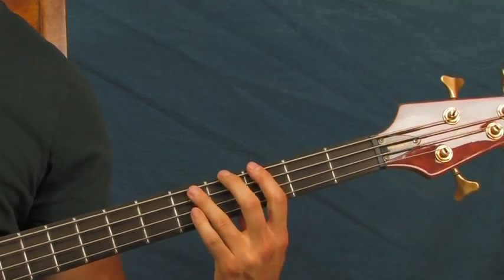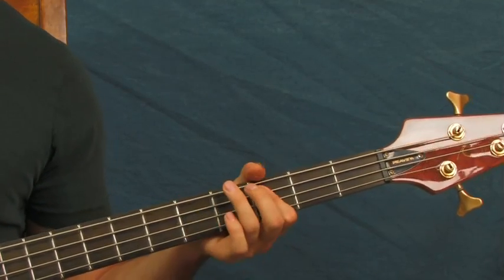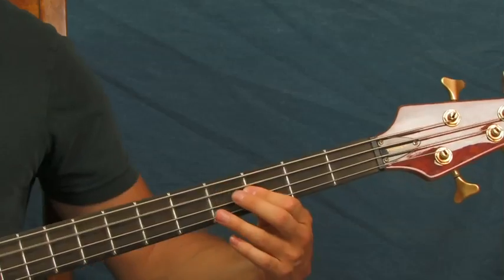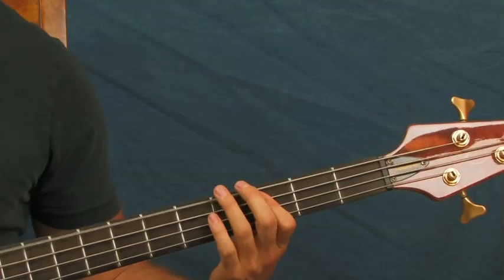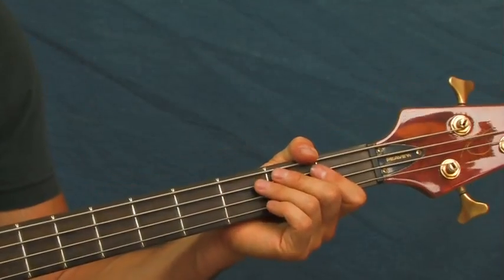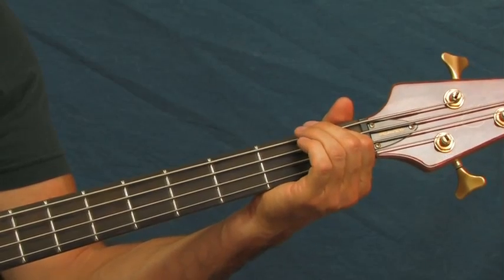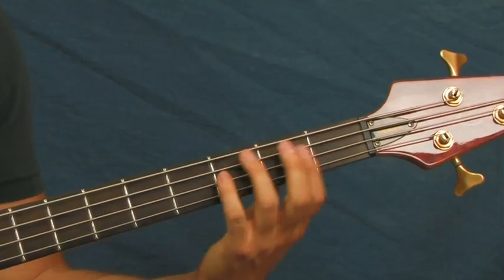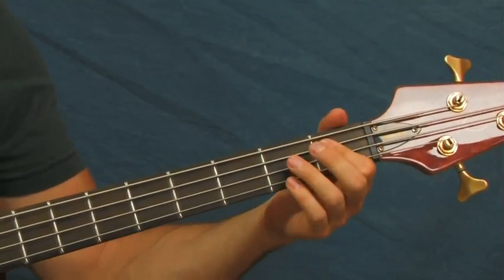And what I did right there was a little hammer-on between the third and the fifth fret of the E string, and then two more hits on the third fret of the A. So for the next part, you're going to be hitting the open A, and then the first fret of the E, and then the first fret of the A string — always keeping that rhythm. So open, first fret of the E, first fret of the A.